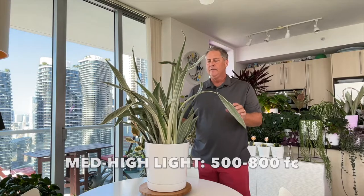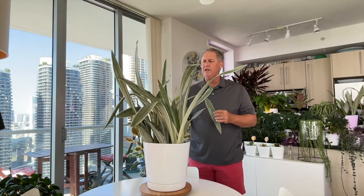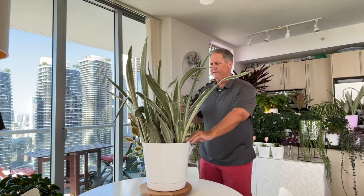Snake plants are notoriously good houseplants for low light. You can drop this down to a hundred foot candles easily — she'll do fine, she just won't grow very much. Snake plants are super tough houseplants.